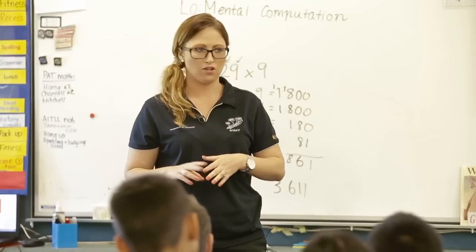My name's Kelly Reinhoutt. I'm a Year 5/6 teacher, and I'm an Upper Primary Senior.